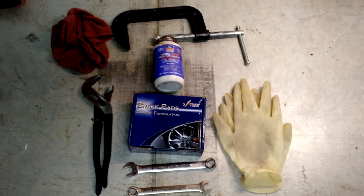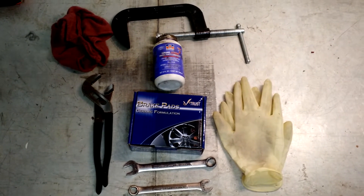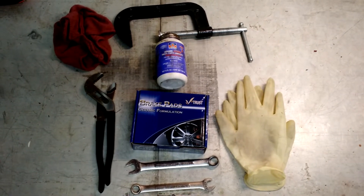Here's the collection of tools you're going to need. As you can see, these are pretty much household tools — you're going to have access to this stuff.